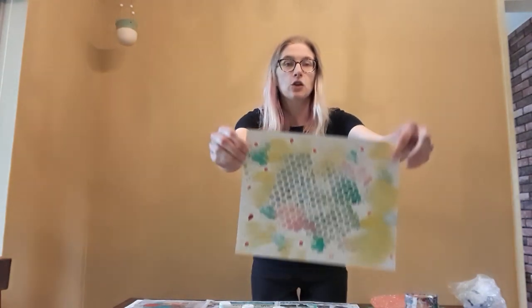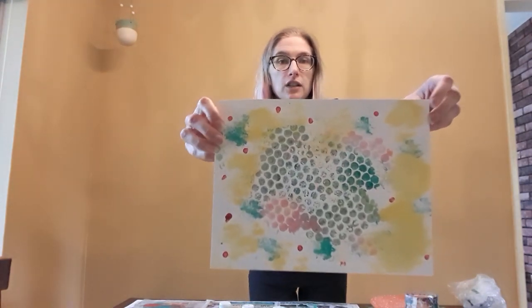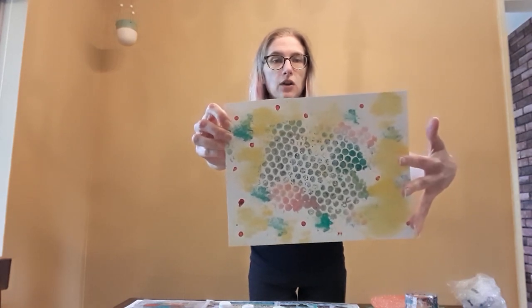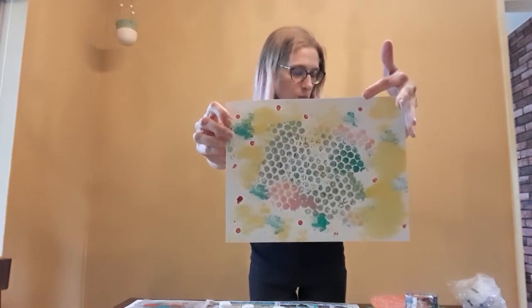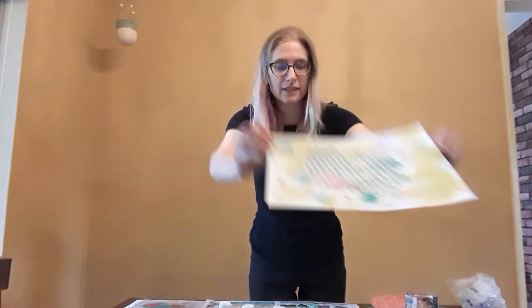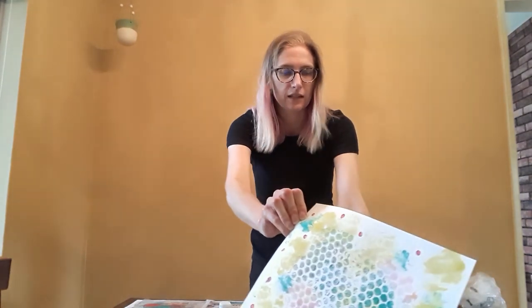This is one of the pieces I've done before — you've got the bubble wrap, the cotton balls, little tiny dots where I used the Q-tips. So let's see what we can do this time. Let's get a new sheet of paper.